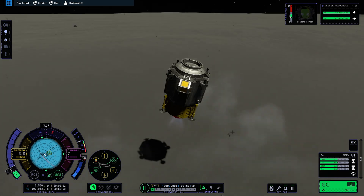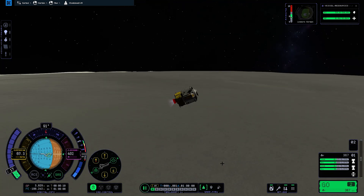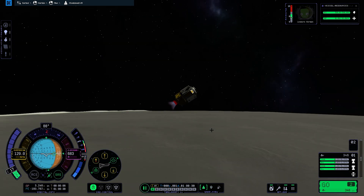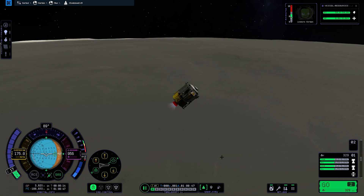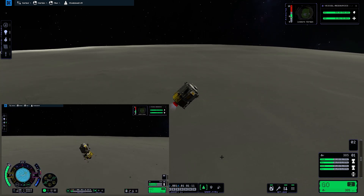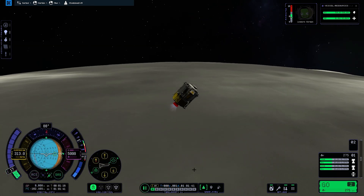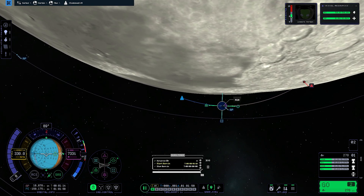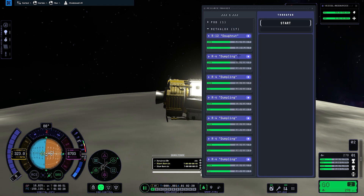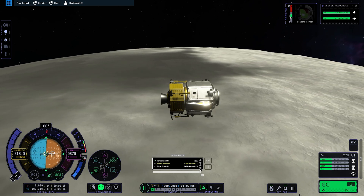Let's start heading back into orbit. I didn't even check where the service module is, but since it's just the Mun it doesn't really matter. The base of the lander should have stayed on the surface, and I did try that approach, but as I mentioned at the beginning we ended up with pretty much no fuel, so I was forced to take the whole thing back to the main ship. I created a maneuver node just to make sure we had enough Delta-V to at least establish an orbit.